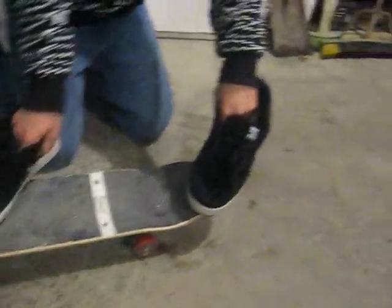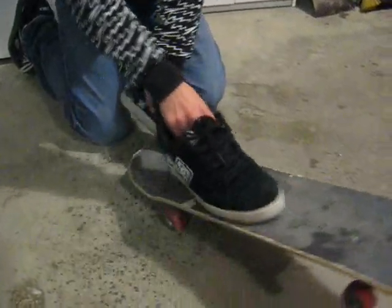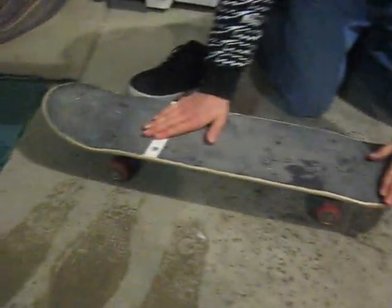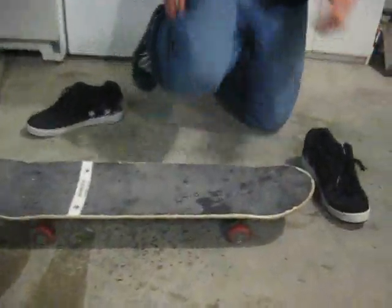But for the Nollie 360 Shove It, you've got to have a bigger scoop. So keep your feet in the exact same place, and then you've got to do a way bigger scoop. It's almost like a tray flip just in Nollie, but there's no flip. So Nollie — you put your foot right there and your foot right there, and then do a 360 after that. And that's how you do a Nollie 360 Shove It.